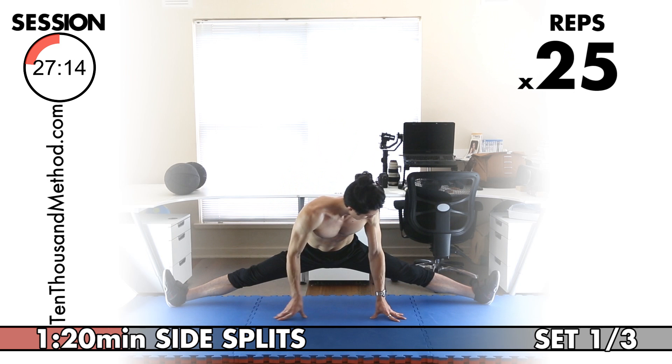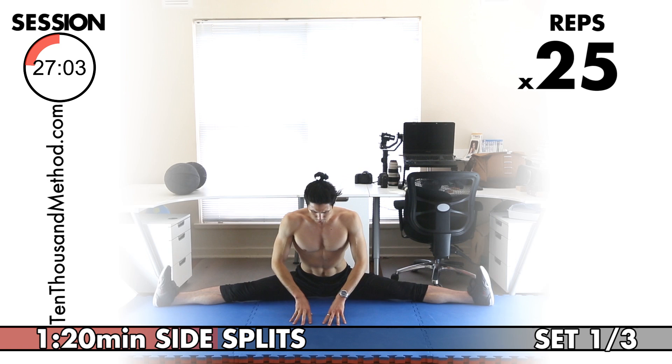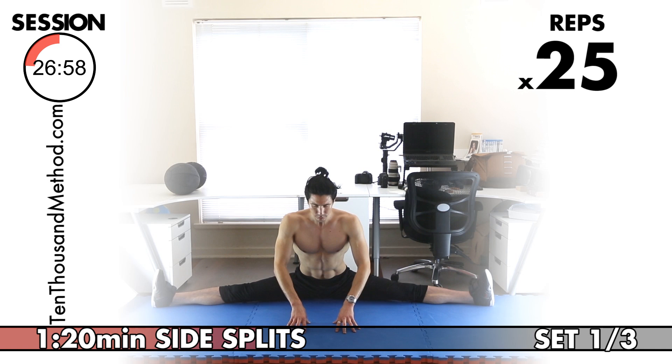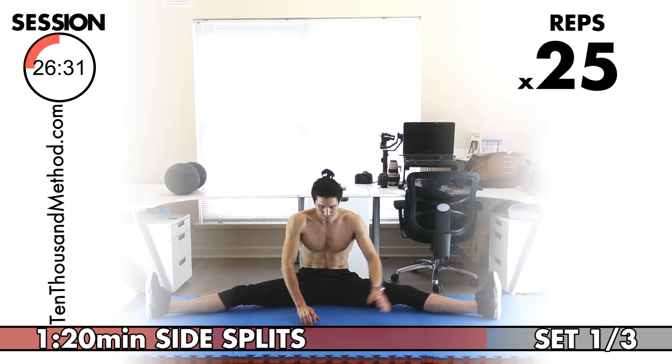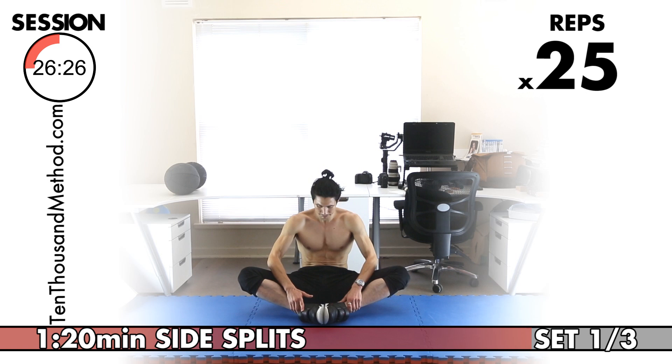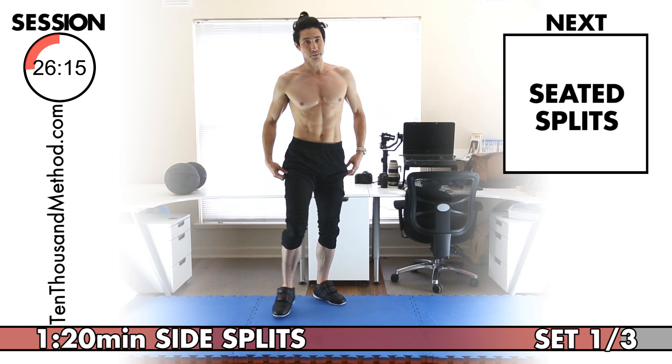Full side splits — stretch the target muscles, then contract the target muscles. Stretch your adductors, then contract your adductors. Focus on great technique. We're past halfway at 13. Extending through to 25 reps. Great job finishing that set — let's move straight into the next exercise, the seated side splits.